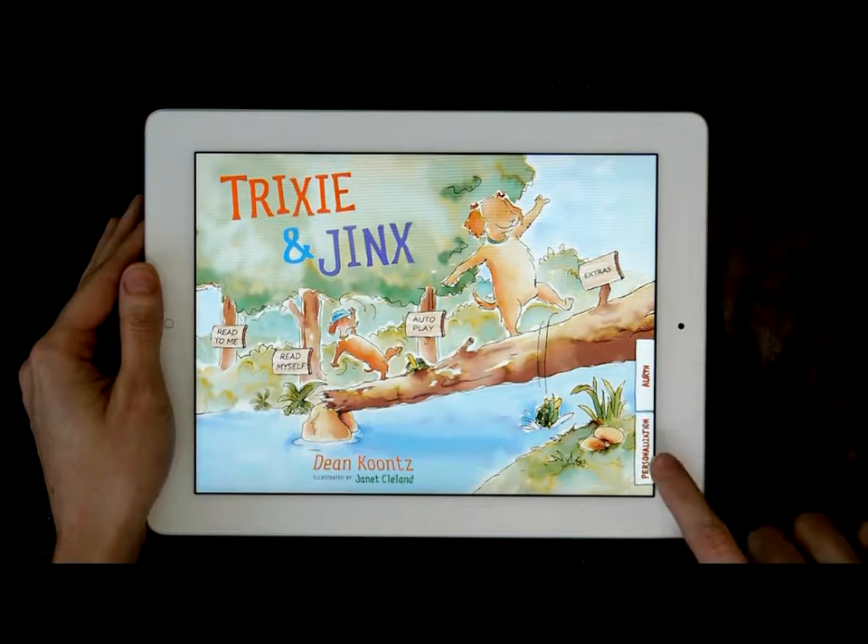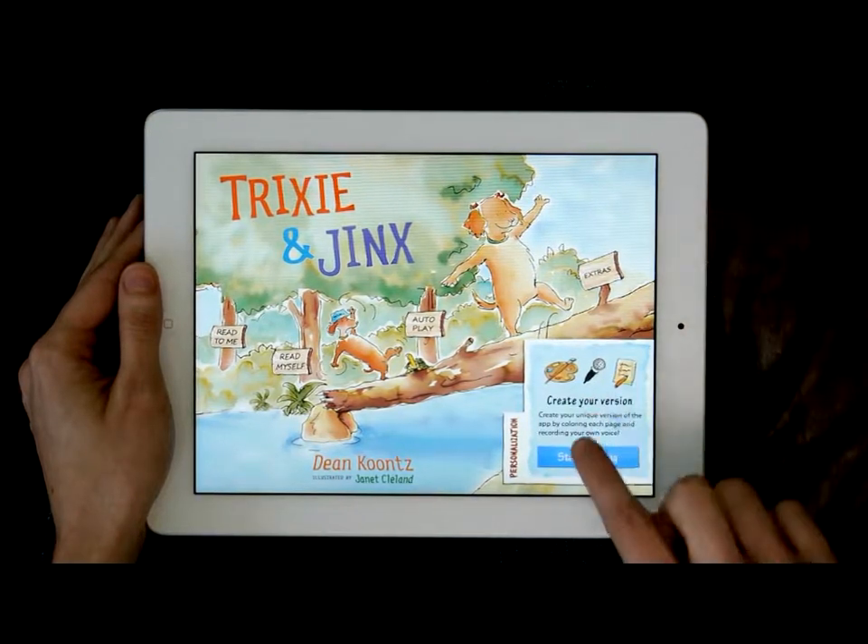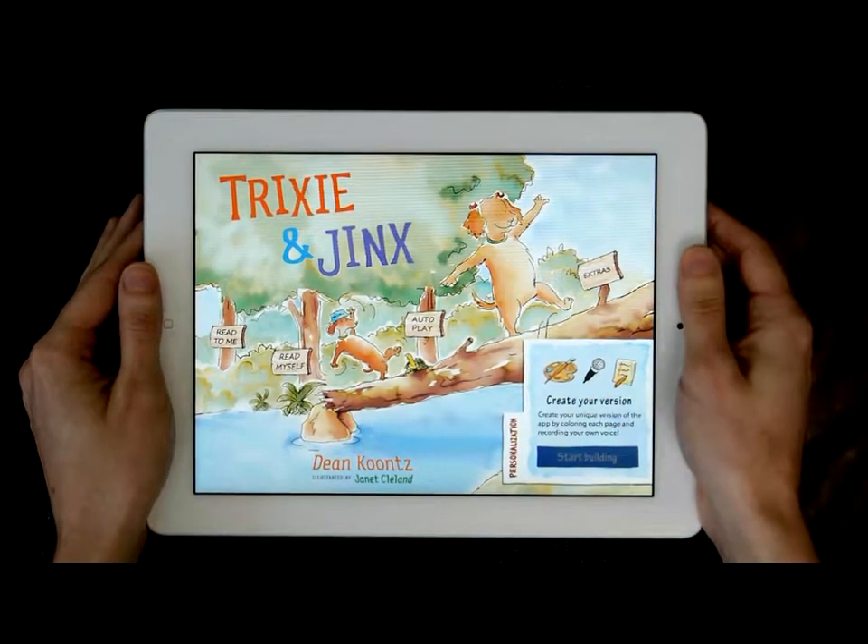Make the app yours by coloring each page and recording your own voice. You can even change the name of Jinx, Trixie's best friend, to your dog's name.